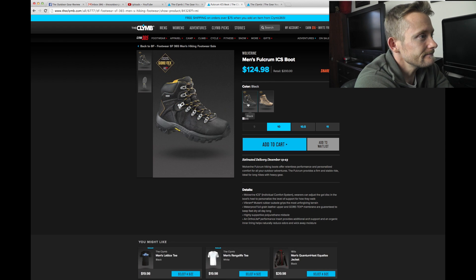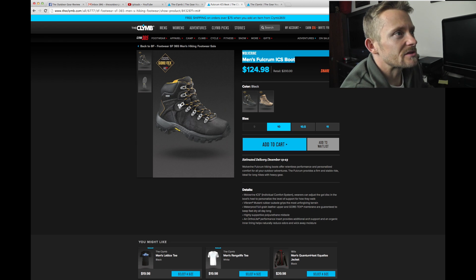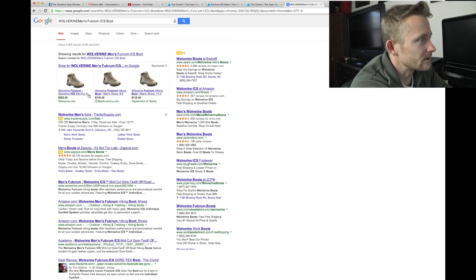For the sake of argument, let's go ahead and say we're a size 10. I kind of like the looks of that, but I don't know anything about this boot. Let's go ahead and do a search for it and see what type of information we can find — is this a good boot? Do people like it?